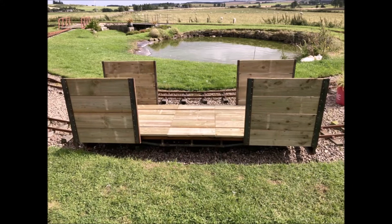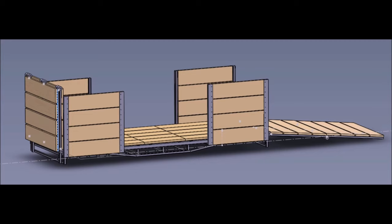The next stage of construction will be to add the carriage ends, which will fold down to form access and exit ramps. This drawing shows how we intend making the ends of the carriage as double folded ramps. The idea is that long ramps will allow wheeled vehicles to be easily propelled onto and off the carriage.